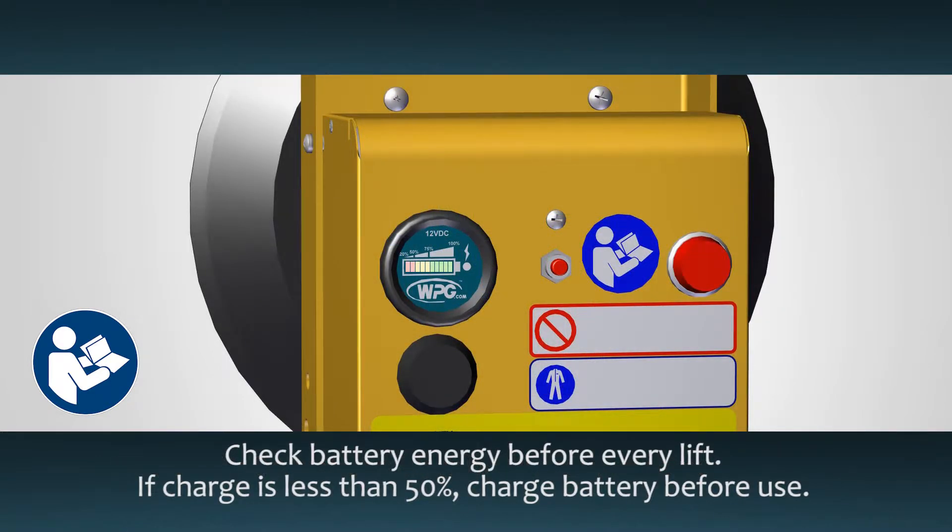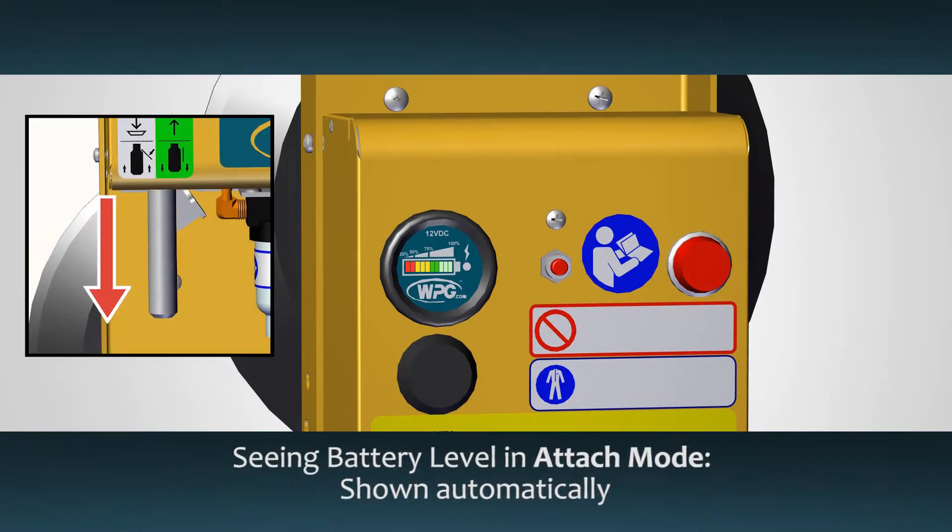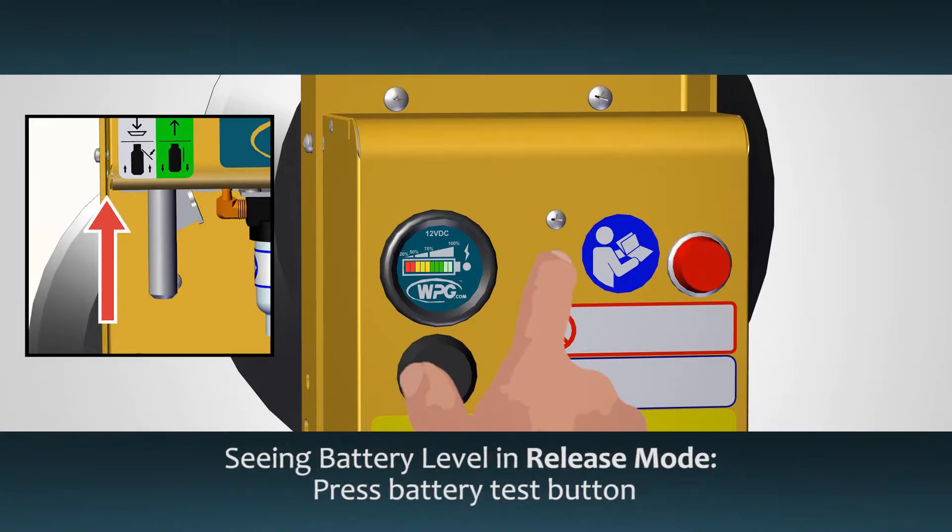Check the battery gauge before every lift and at the end of each workday to see if the battery has enough energy to lift. Charge the battery when it has less than a 50% charge. The battery gauge automatically shows the energy level when the valve handle is in the attached position. When the valve handle is in the release position, press the battery test button to see the energy level.